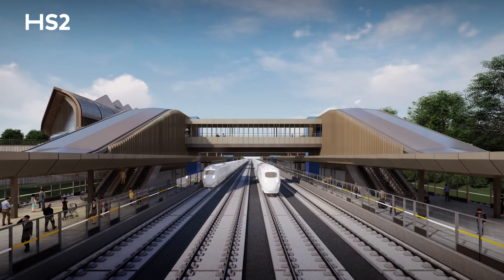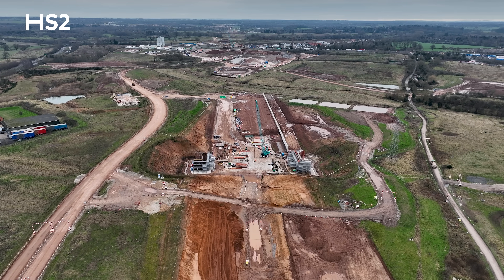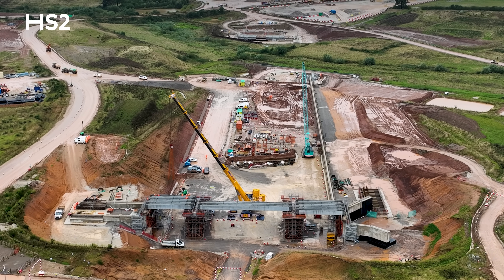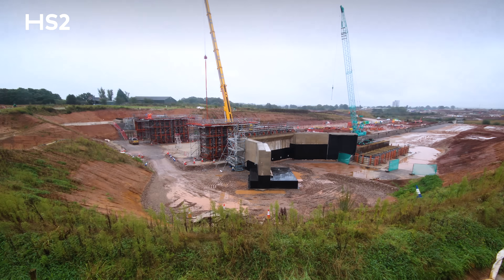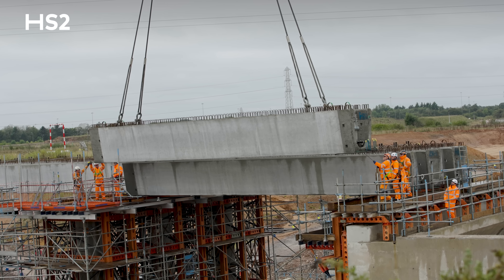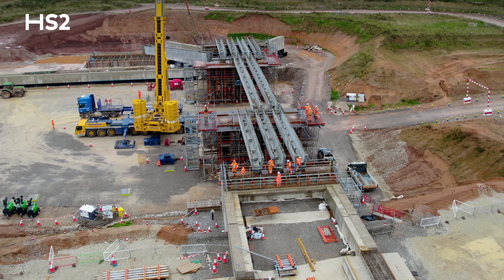There'll be six HS2 tracks running underneath this overbridge. We started back in 2022 with the piling operation and have now progressed up to deck level — we've done all of the piling, the pile caps, the abutments and piers, and we're now landing the beams ready to start the deck. It's a three-span overbridge: the central span is 30 metres and the side spans are 15 metres.